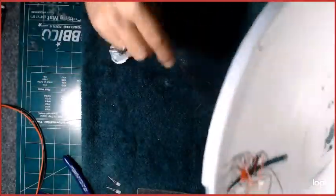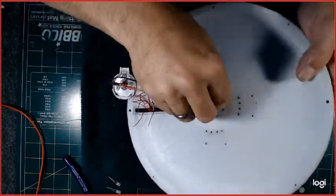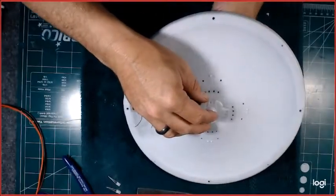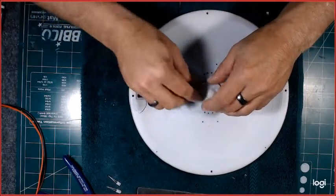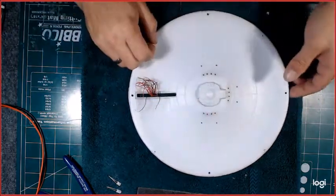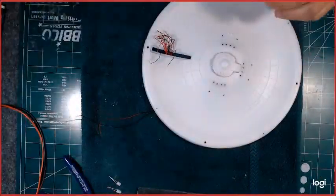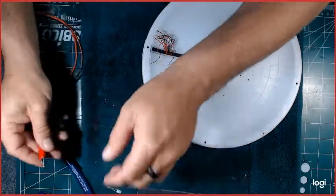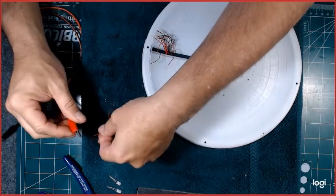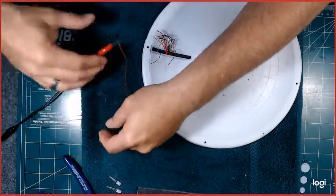It wasn't a hundred percent the effect I was looking for — I'd say ninety percent of what I wanted was there. This won't be securely locked into the model yet because it still needs to be glued. I'm going to run this at nine volts to start with. This is actually my second video on this because I just did one and the entire video was lost — my audio screwed up while using my headset and it wasn't even working.